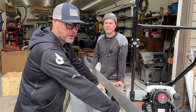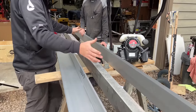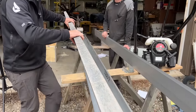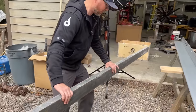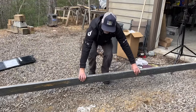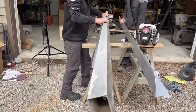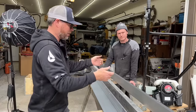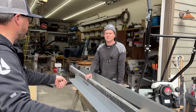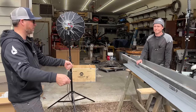Here's what we used to use: a hand screed pole — aluminum — where you have to get down really low to the ground in the concrete, jigging it back and forth. It's back-breaking and terrible. The power screed lets you stand up; the engine does the vibrating action and you just walk backwards, leaving behind a perfectly flat, smooth piece of concrete. That's going to be really nice.